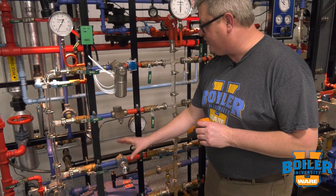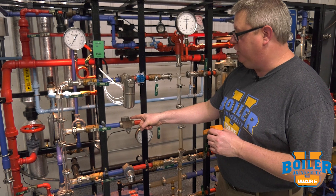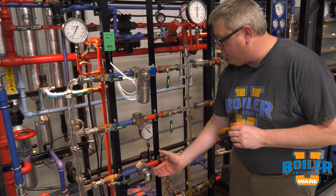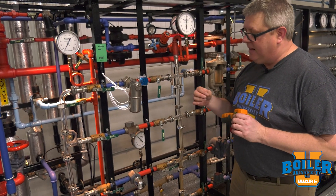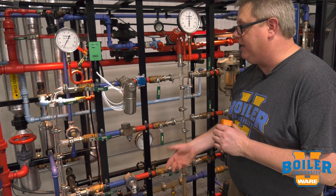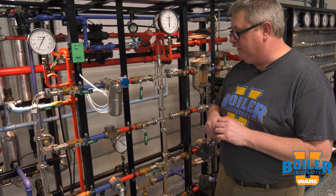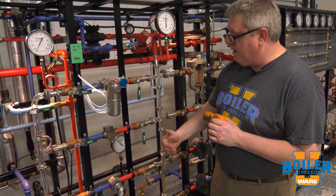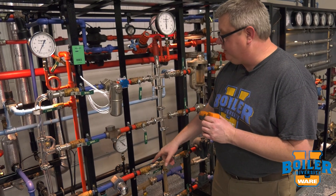We're going to talk about troubleshooting a thermostatic trap now. This particular model modulates, which can make it kind of difficult to troubleshoot because we don't get audible cues like we would on a thermodynamic trap, and it doesn't have a steam-water interface inside like we might have on a float trap. Sound-wise it makes a pretty steady continuous sound, so even with an ultrasonic tester it can be kind of tricky. One way that we can troubleshoot this is with temperature on the inlet.